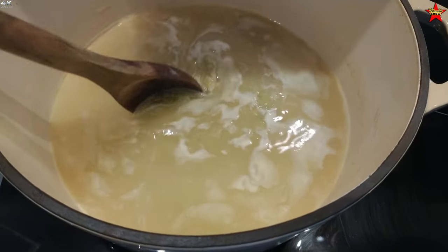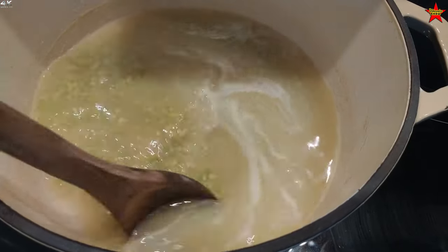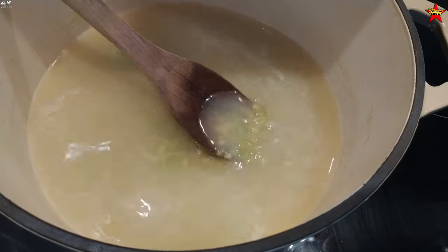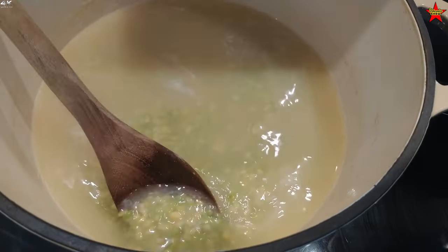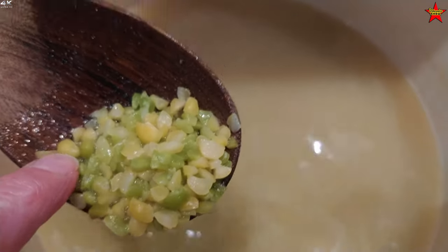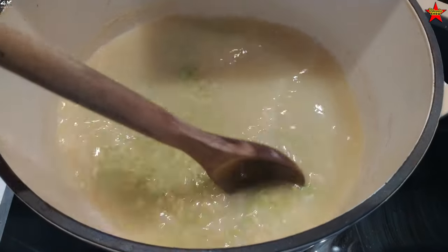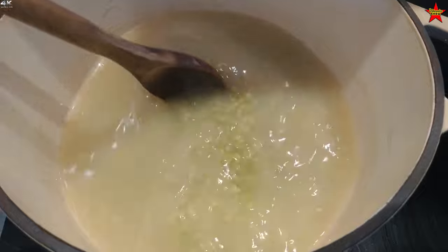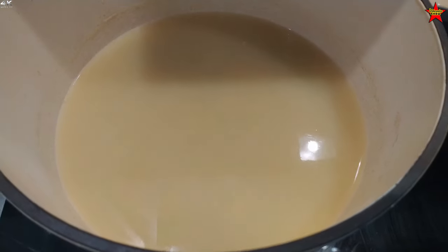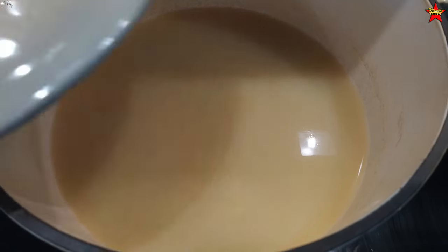The soup has been on a lower heat, basically simmering for about 20 minutes, maybe not even quite that long — it still has a way to go. You just keep checking it, and as the peas get nice and soft we're going to add the potato. They recommend about an hour, though it depends on how low you go. Lid on, heavy stock pot, and you just let it go and check it every 10–15 minutes.